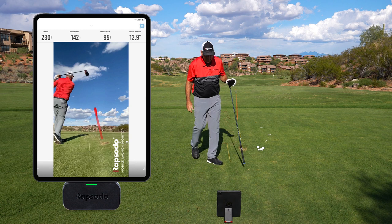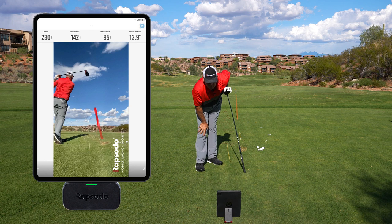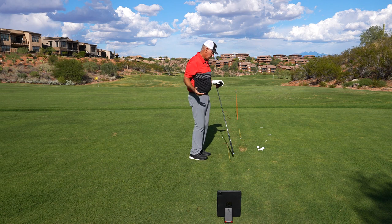That's just kind of a normal swing there. So that's 230 yards in the air, 95 club head speed.